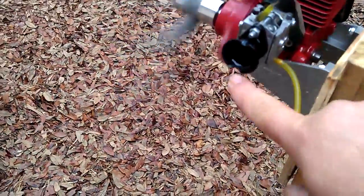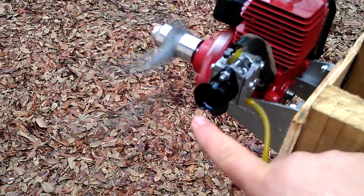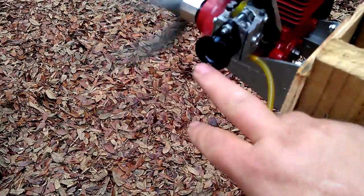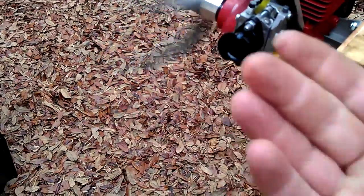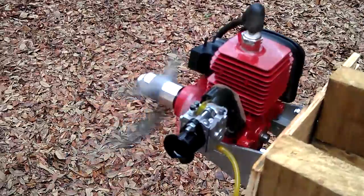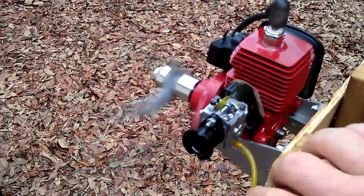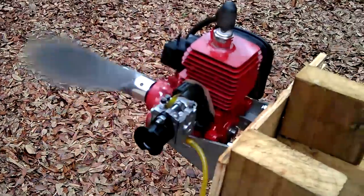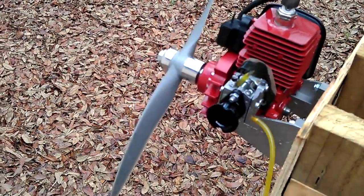I don't know if you can see it, but if you look here, it's got a little bit of sticky stuff coming out of the carb. I'm getting a little bit of blowback on it, but I wasn't getting that on the other one. We'll see. Wicked motor though. Wicked motor. Looks good.